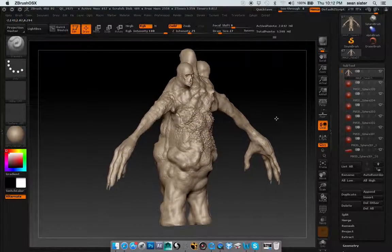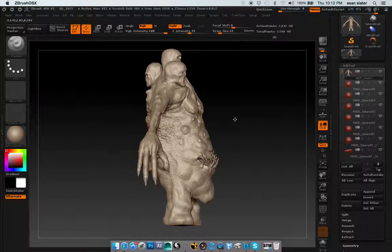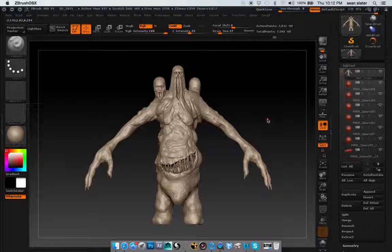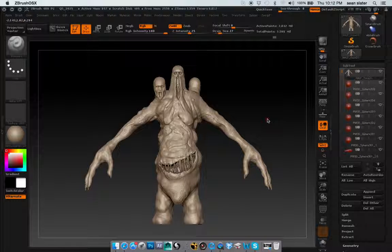Other than that, everything else I would say is pretty much done with this. I kind of wanted to know, and if you could contact me about polypainting this, posing it, things like that. I'm going to create a base for it tomorrow, and really kind of get started on that.